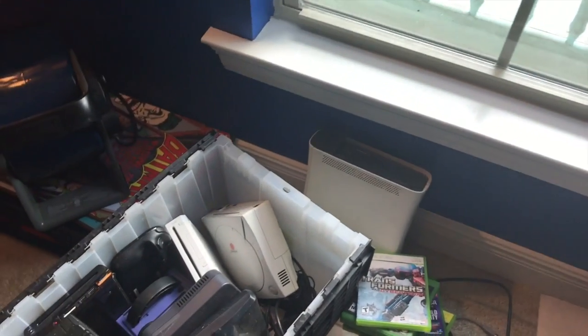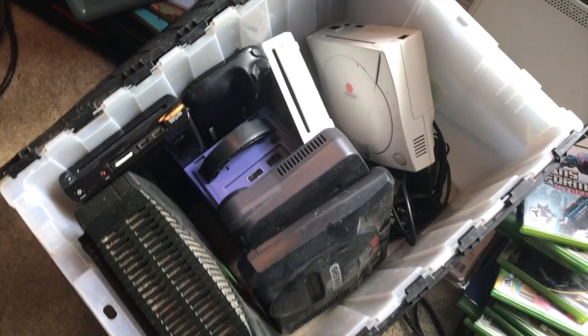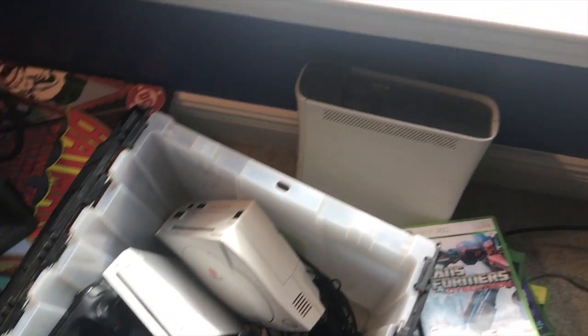Okay, these are my consoles. I've kept every console I ever had. You see the Dreamcast, Sega Genesis, white 360 right there.